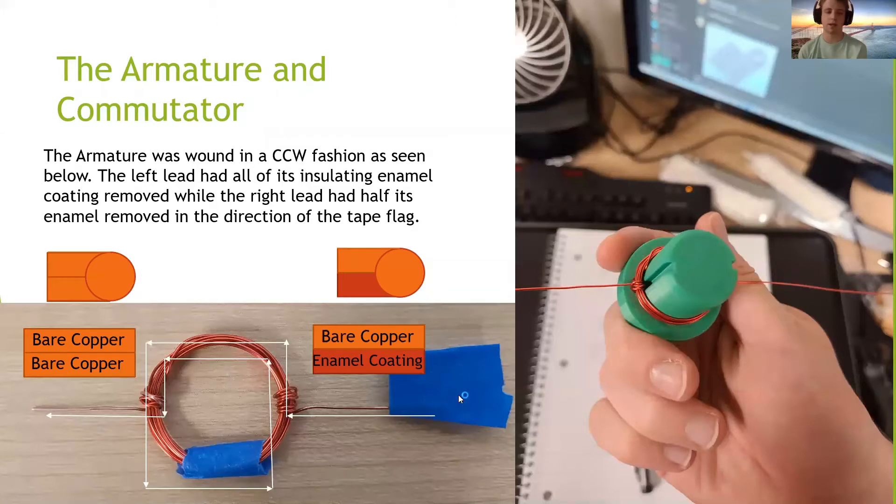I'm going to start with the armature. In the bottom left you can see that it is wound in a counterclockwise fashion in this view. The wire on the left had all of its insulating enamel coating removed, while the wire on the right had the insulating enamel coating removed on the side facing the tape flag to create the commutator.